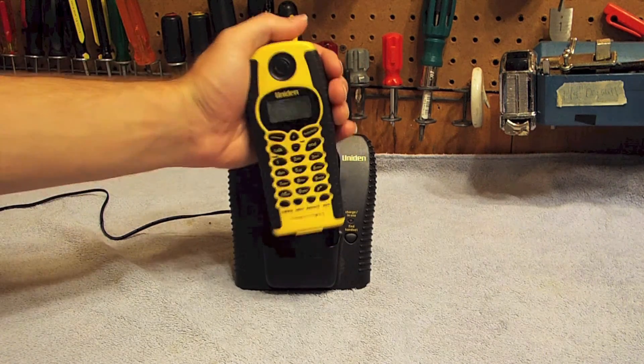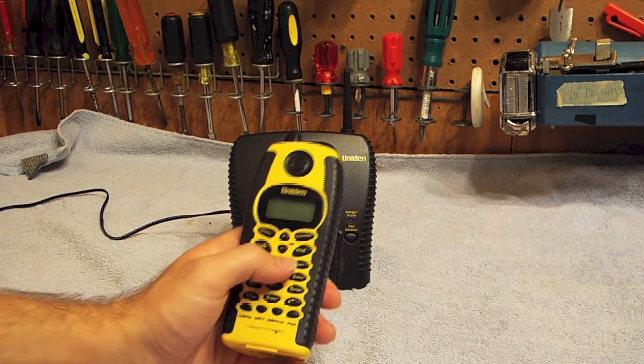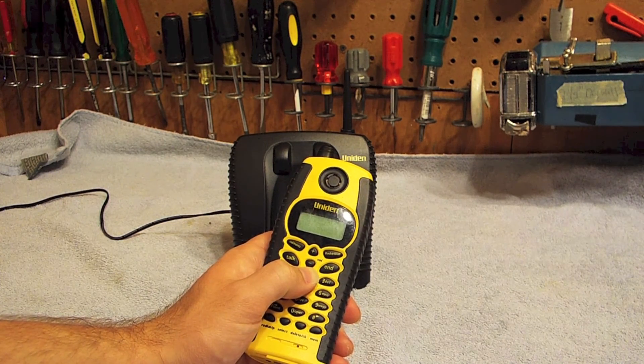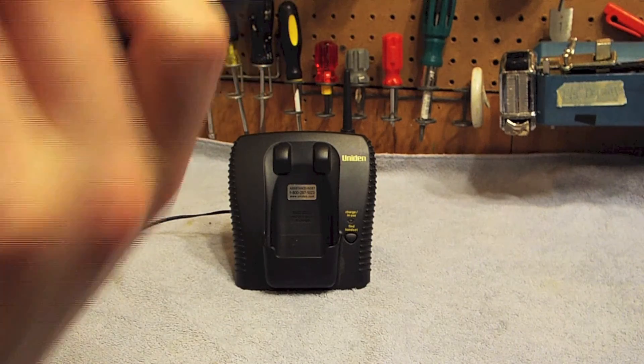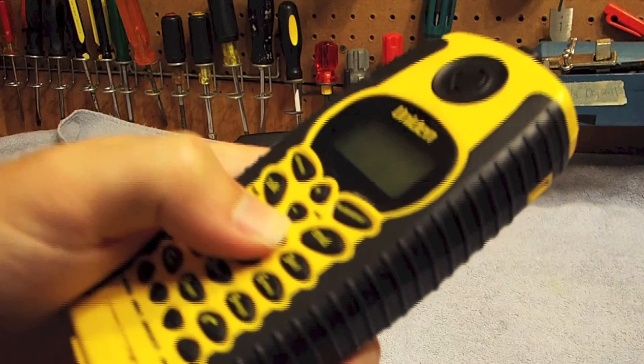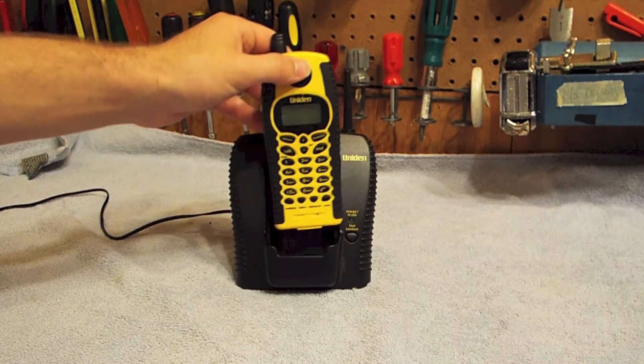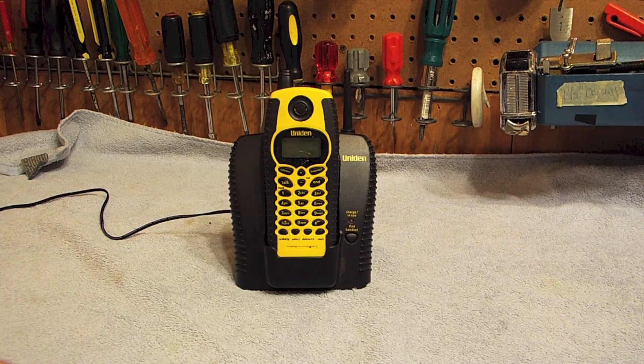I'm going to take it off charge now and I'm going to try to enter some numbers. I just heard it emit some sounds, so that's a pretty good indicator that the battery is definitely on its way out.